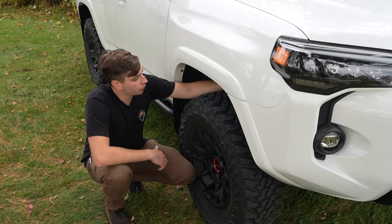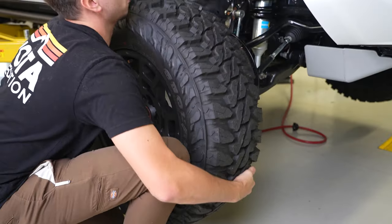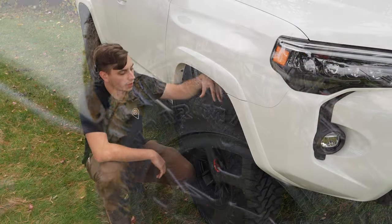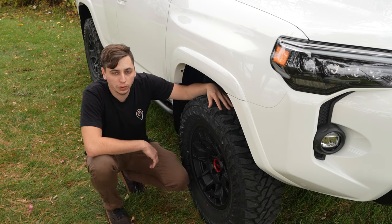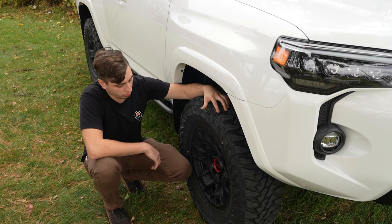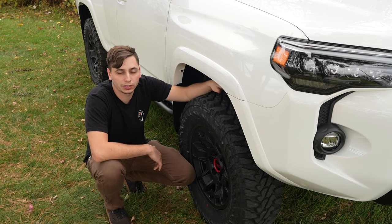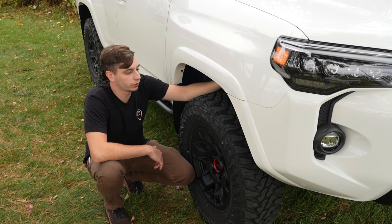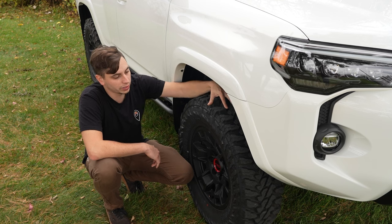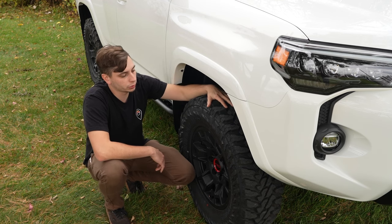Moving right along from the suspension, we have our tires here. This is a 265/70 from Yokohama and these are going to run you about $300 per tire in this particular size. There's definitely cheaper options out there that can save you a little bit more money, but this is what we currently have on our 4Runner. This tire in this size fits without any suspension modifications, so if you go ahead and install the leveling kit we have, you're going to have no issues with this even in an off-road situation where the suspension is traveling up and down.